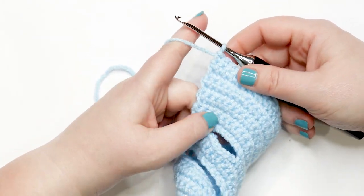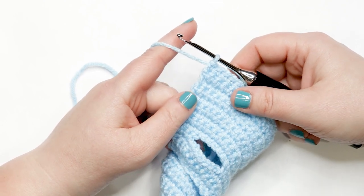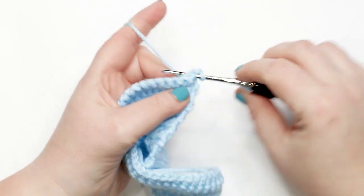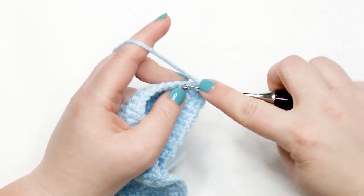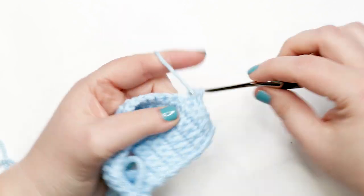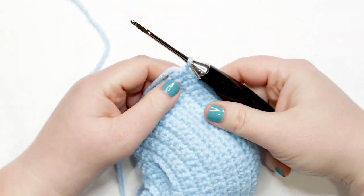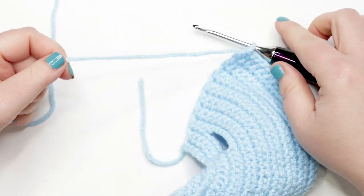We're at the end of row thirteen, preparing to move into row fourteen. Rows fourteen through seventeen are all done the same way: yarn over, chain up one, turn your work, and work one single crochet into each stitch across. Pause your video and work rows fourteen through seventeen; I'll meet you back at the end of row seventeen to show you the next steps.